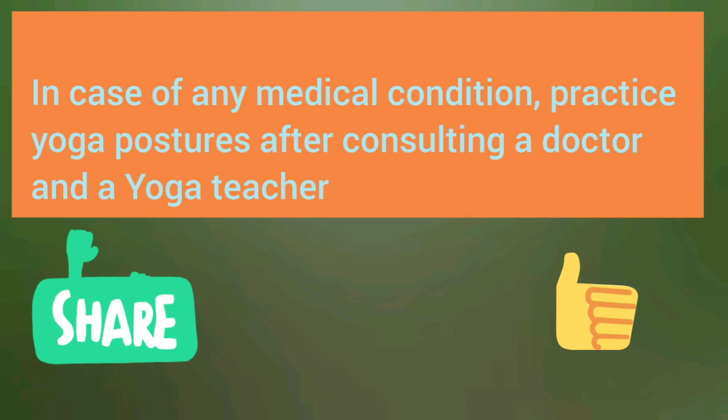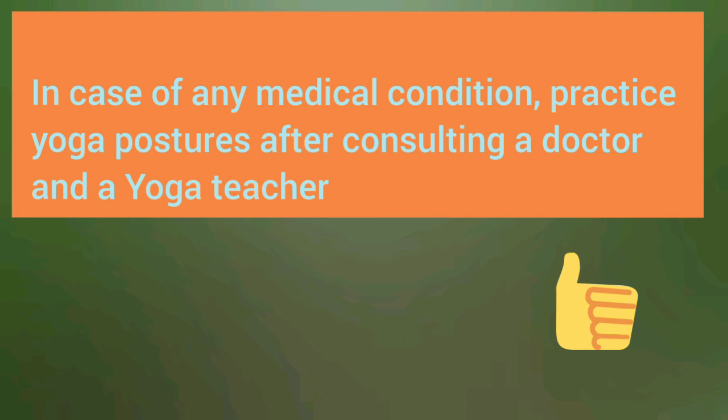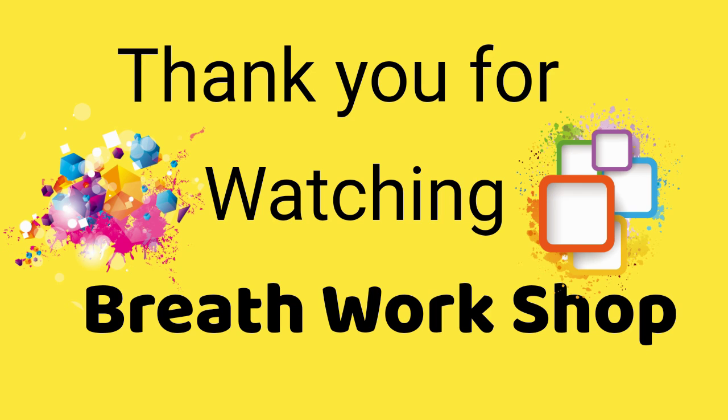Thank you for your time and consideration. Please subscribe to this channel and share. Have a great day.